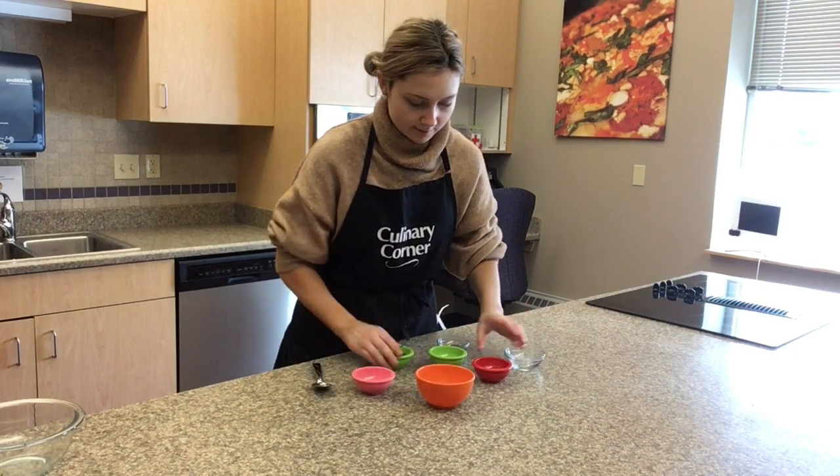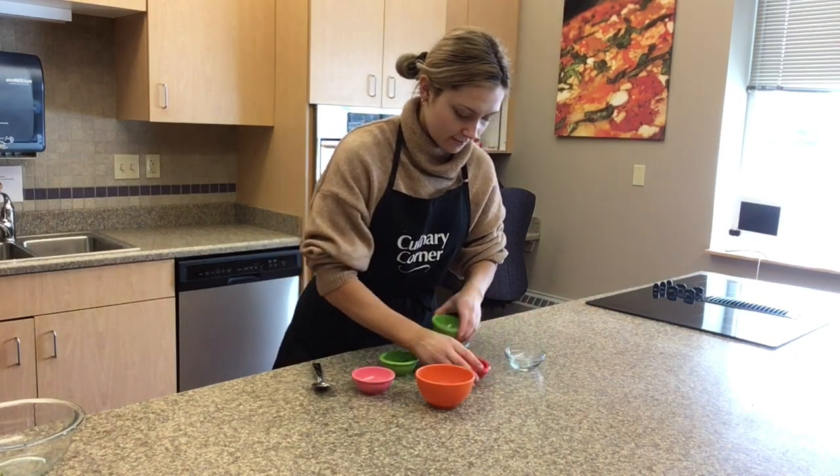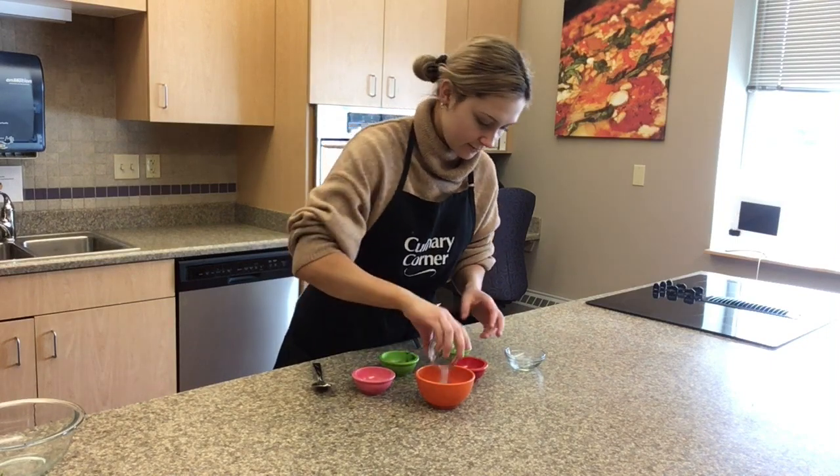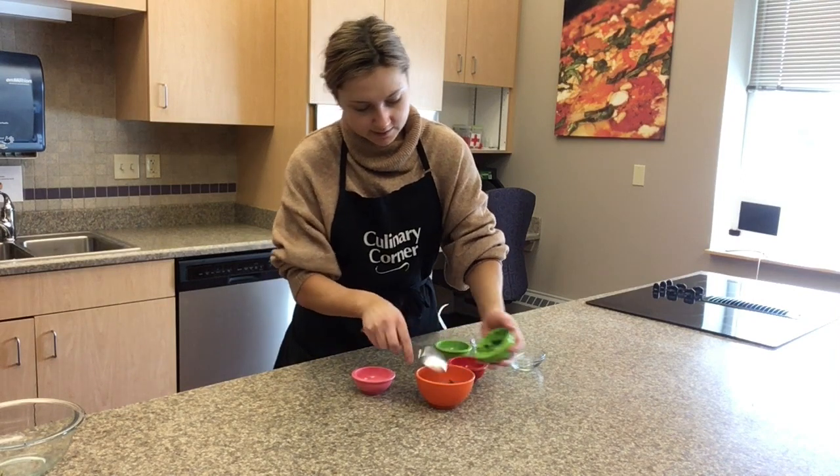Put all the ingredients together in a big mixing bowl and stir them together.